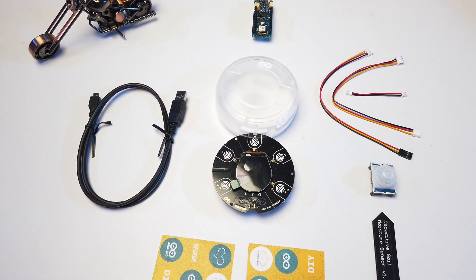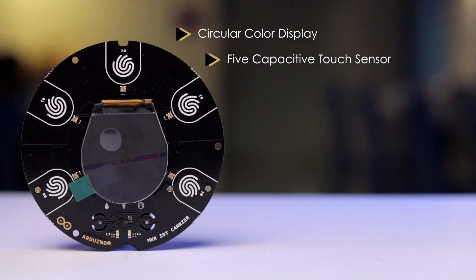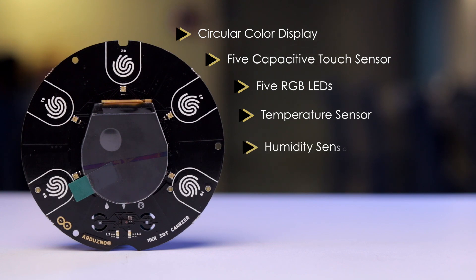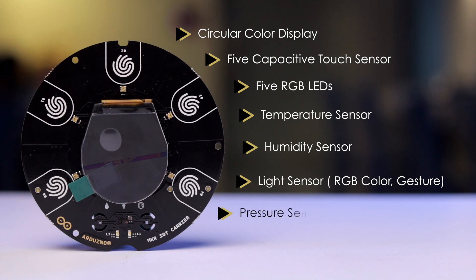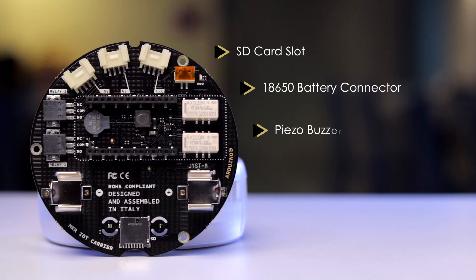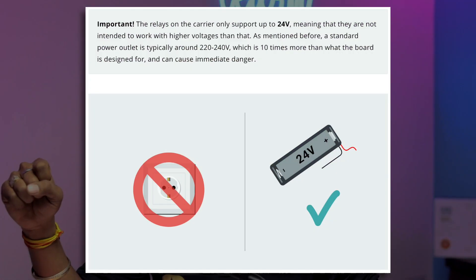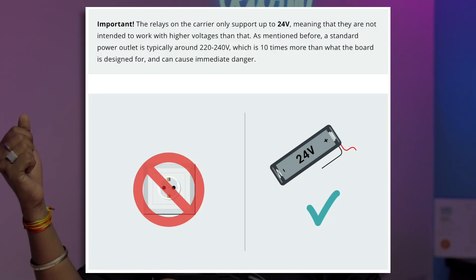On the front of the carrier board, there's a circular color display, 5 capacitive touch sensors, 5 RGB LEDs on top of each touch sensor, a temperature sensor, a humidity sensor, a light sensor that can also sense RGB color and gesture, a barometric pressure sensor, and an IMU. On the back: an SD card slot, an 18650 battery connector, a piezo buzzer, three Grove connectors for external sensors, and two relays. Note that the relay output is rated for a maximum of 24 volts.